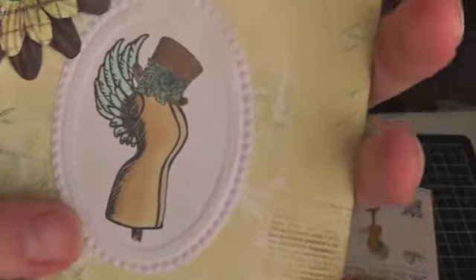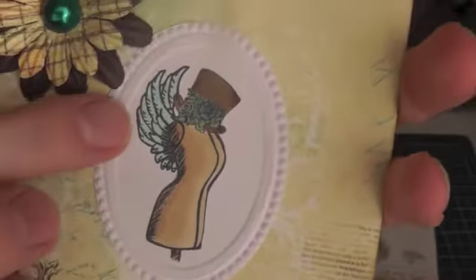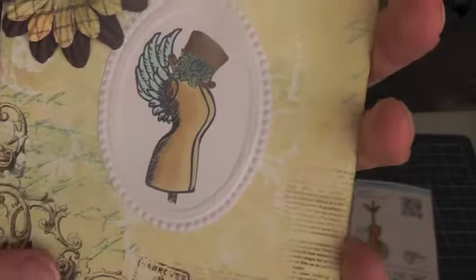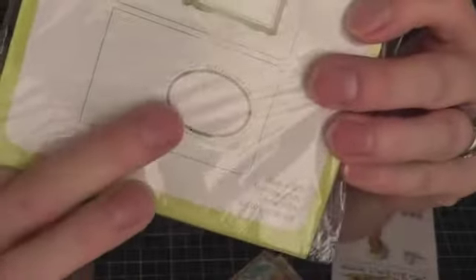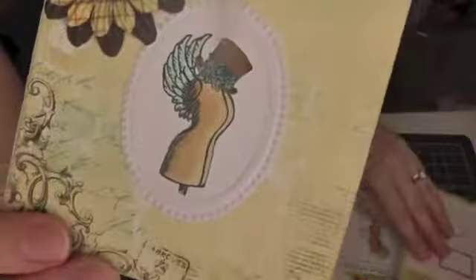I embossed it first and then stamped it using a Stampin' Up Textured Impressions Designer embossing folder — I used this one here. Then I just fussy cut it to make the frame.